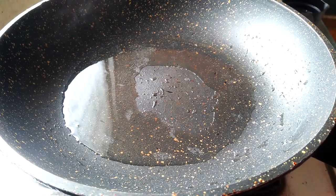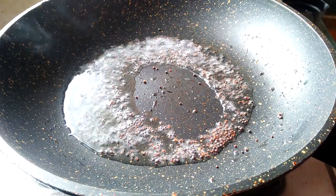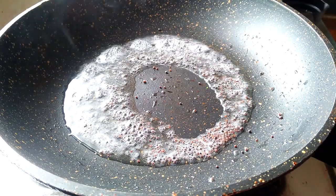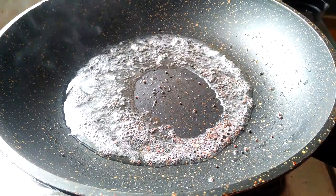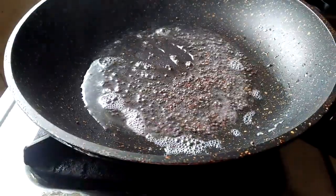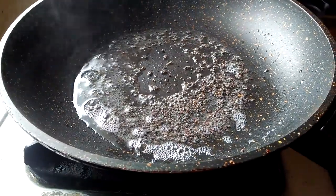Now I am going to put a little cut in the pan. Put the oil in the pan.